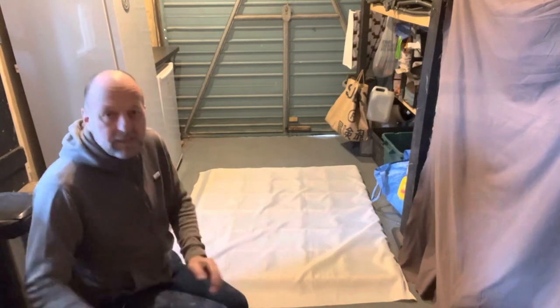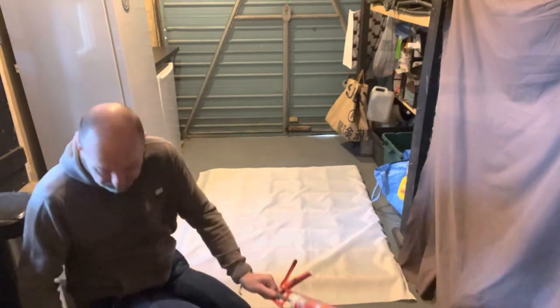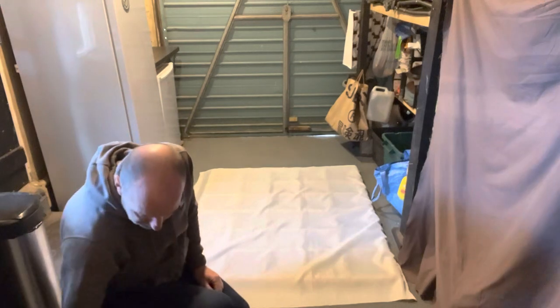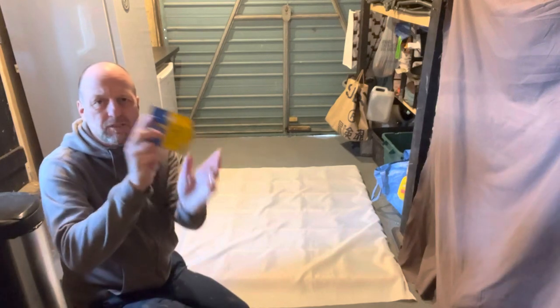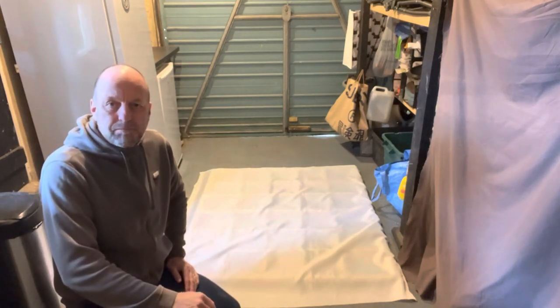The tools you need: clear silicone — make sure it's clear silicone, you don't want a coloured silicone sticking out. A stapler — one of these wall staplers. Possibly an awl if the staples don't go in, and obviously extra staples just in case.